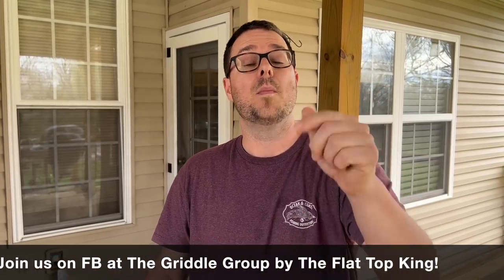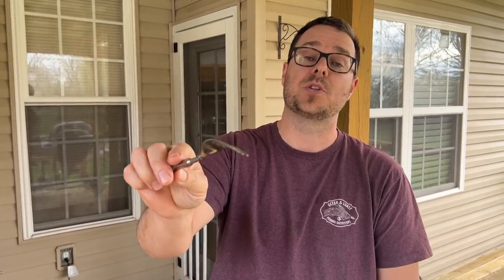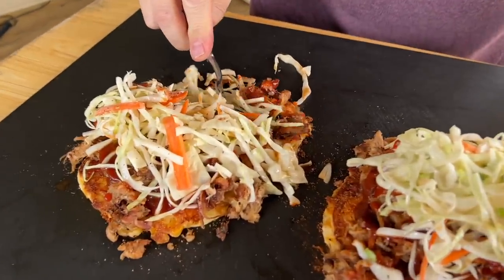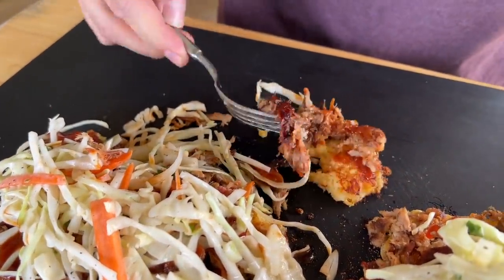Shout out to the newbies out there that just got your flat top griddle — if you make something and it doesn't work out the way you like, do not be alarmed and do not be stressed. Cooking is all about learning, and the more you do it the more confident you are. Comment below and let me know what you guys make — whatever it is, just make something. Thanks for watching, don't forget to press that subscribe button and pound the notification bell. These are one of the best things you've ever put in your mouth — I'm just excited about that cornbread!